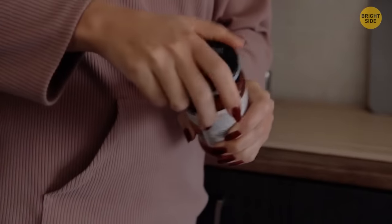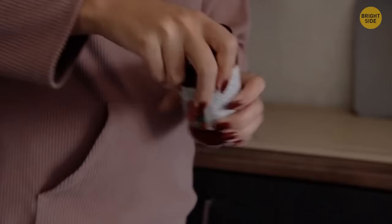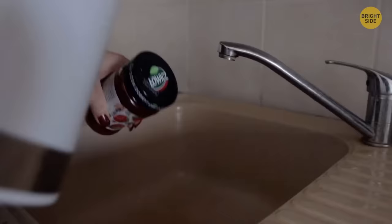If you're struggling to open a container or jar, don't exert yourself too much. Just run the lid under hot water for half a minute, then dry it for a better grip, and see how it magically opens.